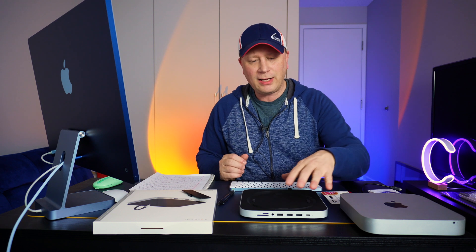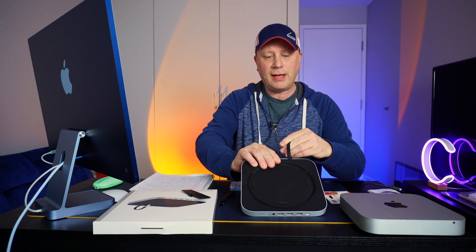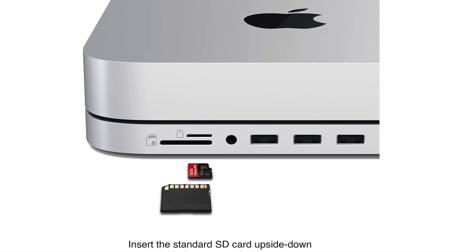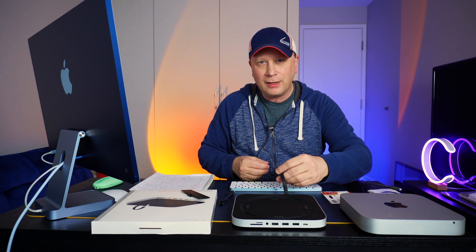A lot of people complain — why would I give up a Thunderbolt port for this connection I've got to plug into my Mac Mini? Let me just tell you something. If you needed an SD card reader, for example, you'd have to plug in a hub anyway, and that's just one port. So you can always take this out, plug it in, take it out, plug it in as you need it.